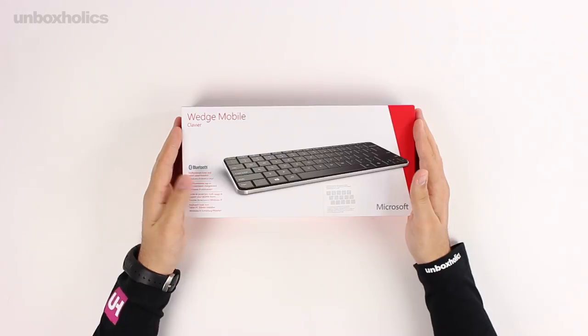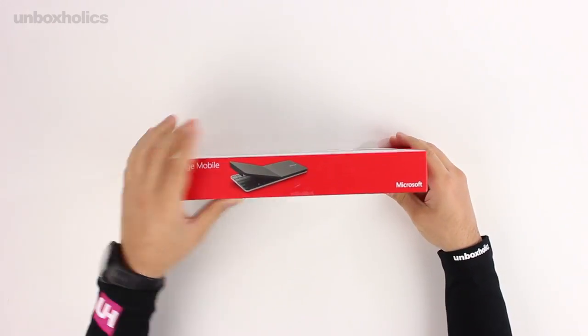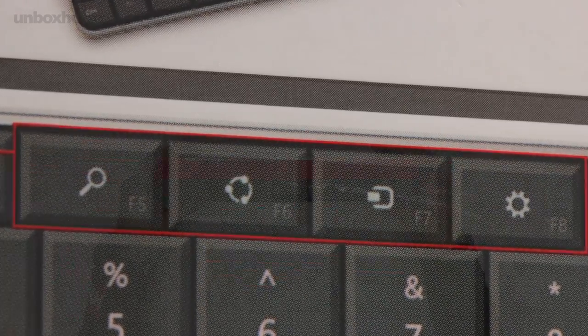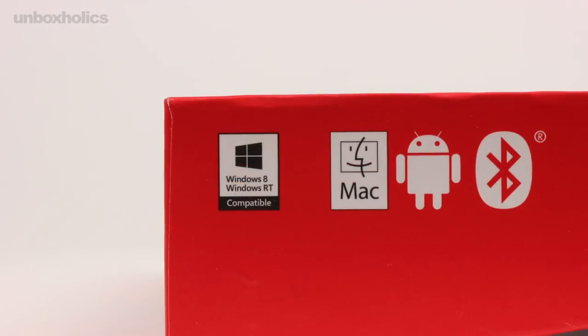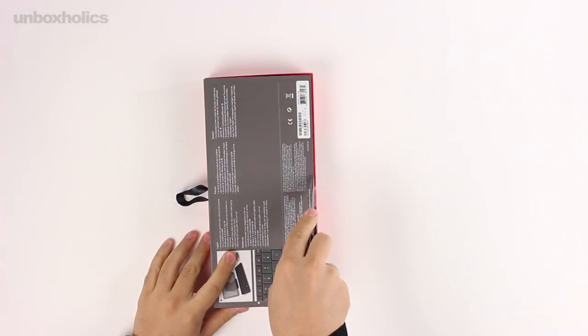In today's episode, we will look at the Wedge Mobile Keyboard from Microsoft, which is mainly aimed at tablet use. The keyboard comes with amazing functions and features for Windows 8 and all upcoming Microsoft products. The Wedge Mobile Keyboard is compatible with all PCs and Macs that support Bluetooth, as well as iPads and Android tablets.